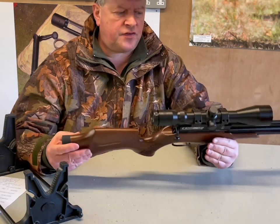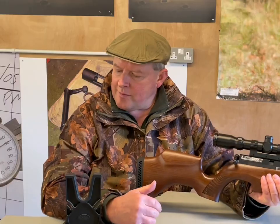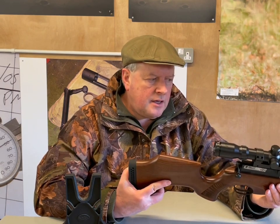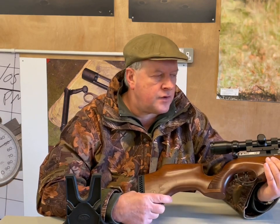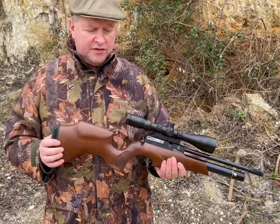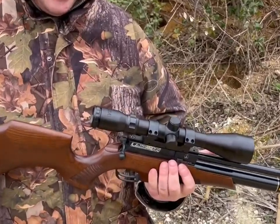The actual system — it's multi-shot. It's a new magazine, twelve shot, and it shows you a shot count window. We'll show you all this outside. Let's put a few shots through it. There's a stainless steel pellet probe on this, which for robustness is a huge improvement on the old stuff.